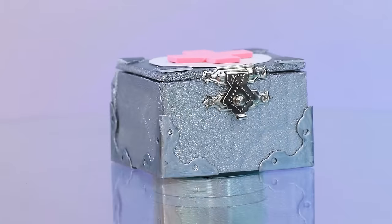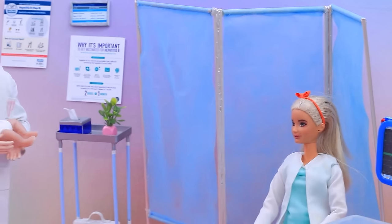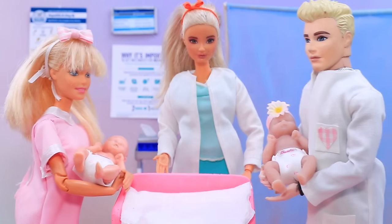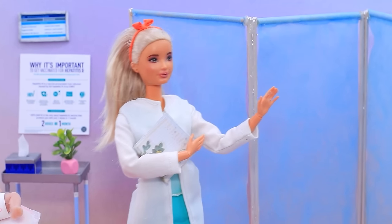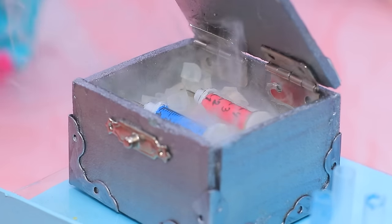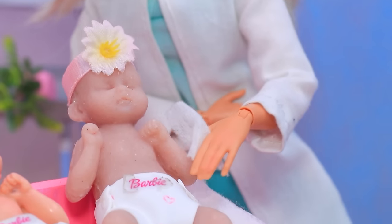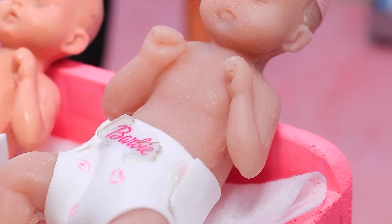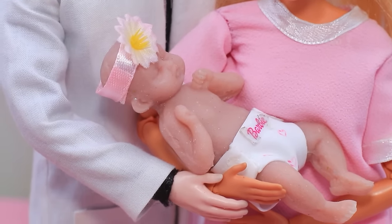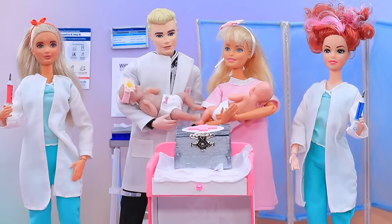Babies need vaccinations against harmful diseases. The doctor waits for patients. Hello! We're here for the first vaccination. Welcome! Alright, the babies are healthy — we can do vaccinations. There are syringes with medicine in the chest. Injections, injections — don't worry, it doesn't hurt at all! I can't watch! The first vaccination — the baby cried but quickly calmed down in mom's arms. That's it, grow up healthy — the babies are vaccinated and protected from diseases!